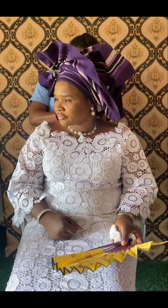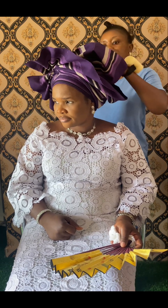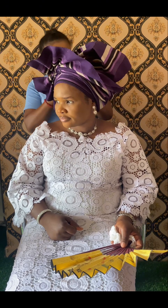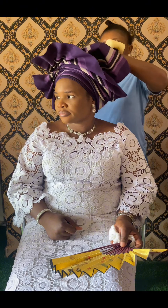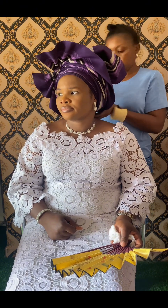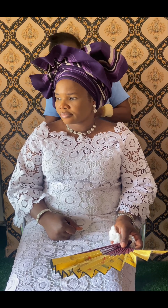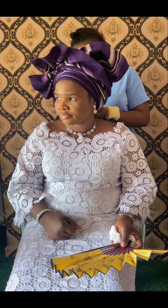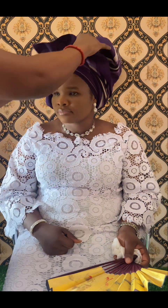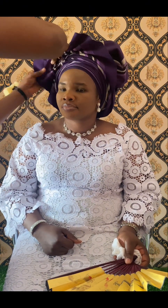She told me she has been tying the round gele and it fits her, but she wanted something different. She doesn't want it to be round. That is why I'm giving her this style, because I looked at what she's wearing — her clothes are simple — so what will actually announce her will be her gele. That is why I'm putting my style on that gele that you're seeing.